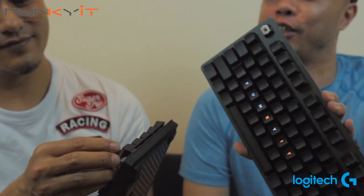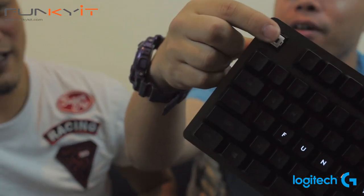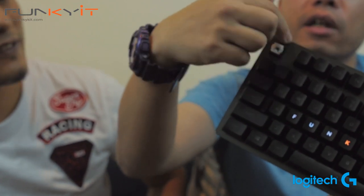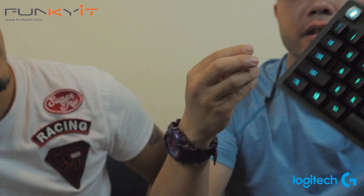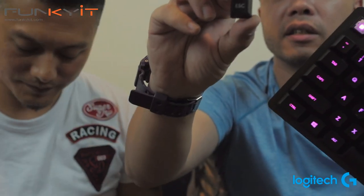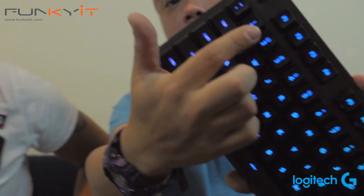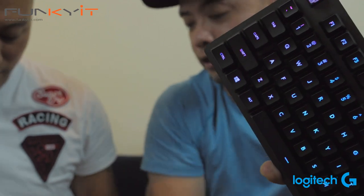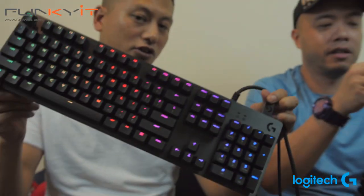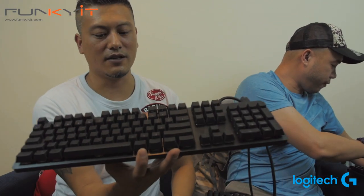Moving on to the Romer-G Tactile, which is less of a traditional layout. Once you pull the keycap off, you can see it's like a square shape. The LED is right in the center, so the keycaps have a transparent bit in the center and the light illuminates out of it. You can see the lettering on F1, F2 — the lettering is actually centered on the keycaps. I like this style, though I'm used to the traditional layout.